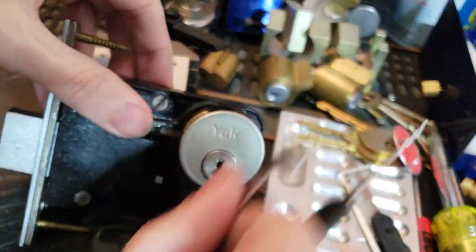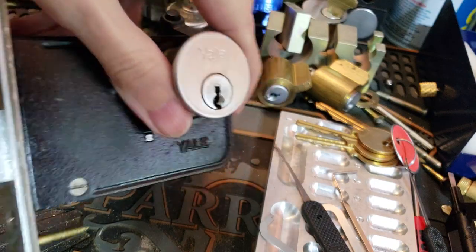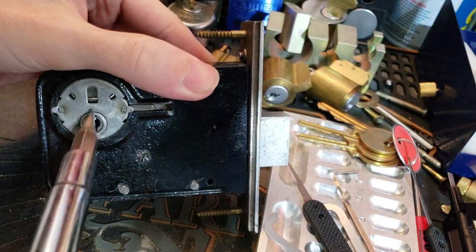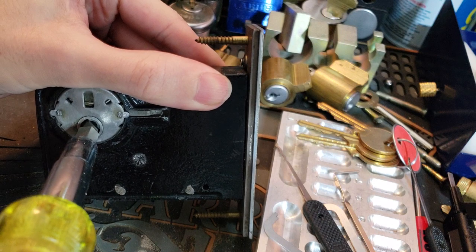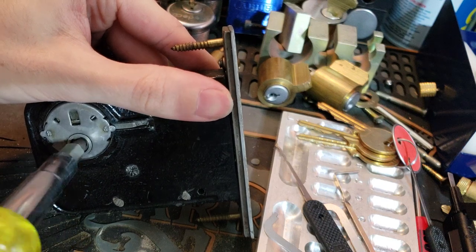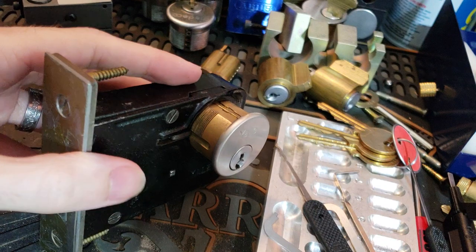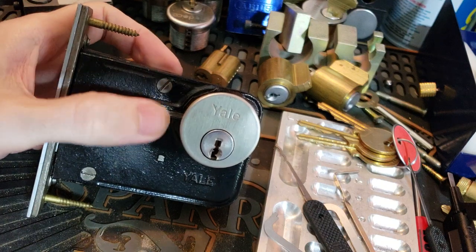Now, the interesting thing about this and why I was saying it's classroom function: we have it locked up here. I'm going to take a look at the thumb turn on the back. You can see that when it's extended, I'm able to turn the thumb piece to retract the bolt, but I cannot extend the bolt. And that's to prevent people from locking themselves in, but allowing people to get out if they are locked in.